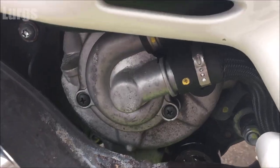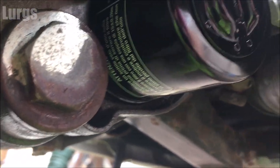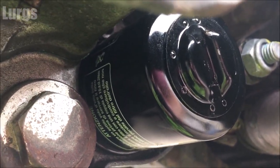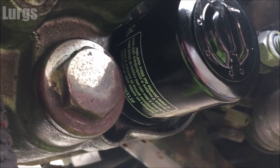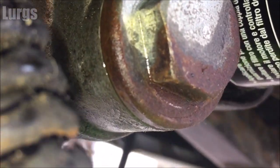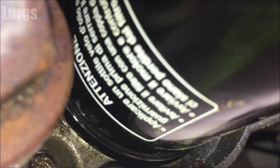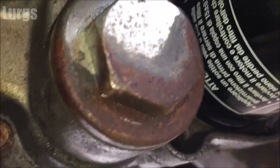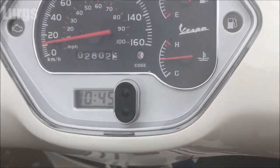Now, this is really important: lay underneath the Vespa for a couple of minutes while it's running and check the sump plug and oil filter for leaks. The engine is running, so there's oil pressure in there — if there are any leaks, oil will start coming out and you'll just need to tighten it up a tiny bit. This one is looking great — no leaks on the oil filter or the sump plug. The engine is nice and warm.